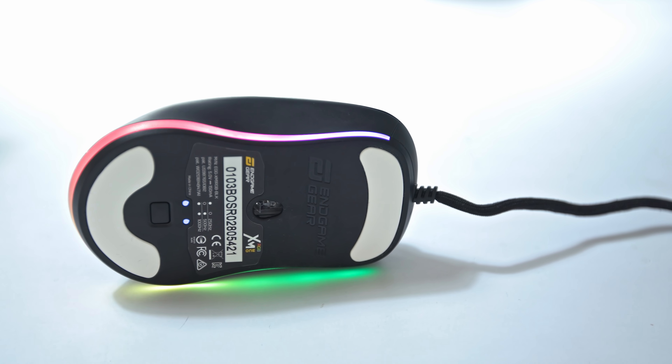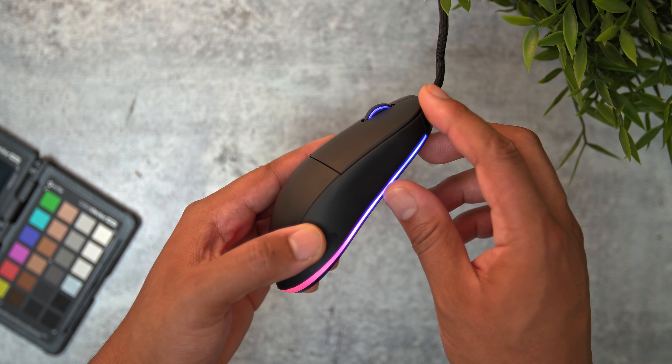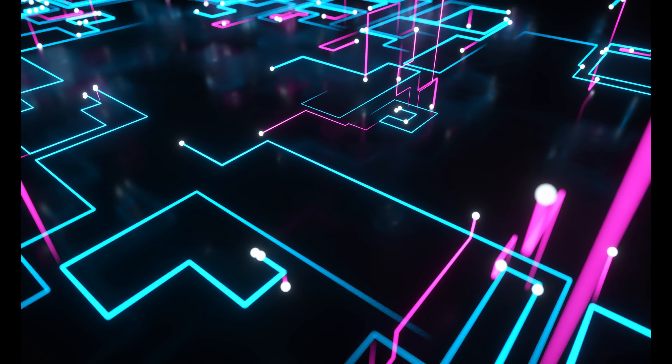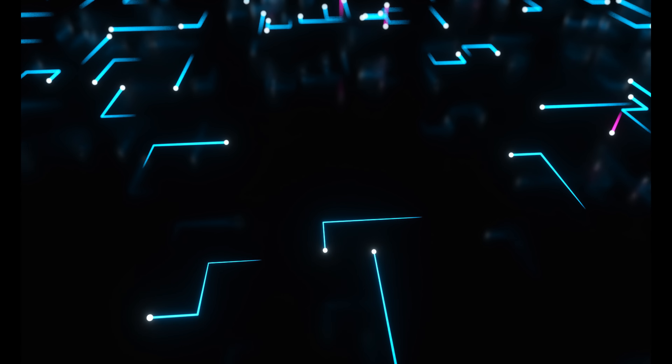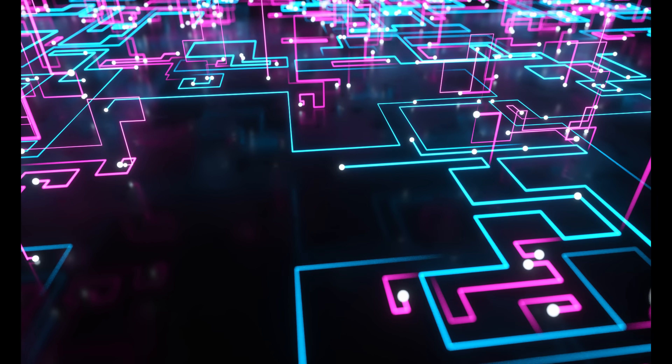Starting off with the obvious change, they now have RGB that wraps around the bottom of the mouse, giving a nice glow onto your mousepad, as well as some RGB on the logo and the mouse wheel. You can configure each one of these lighting zones in the custom settings in their application — if you want one color to match your setup, or a mixture of colors. Keep in mind this does come with a sacrifice.